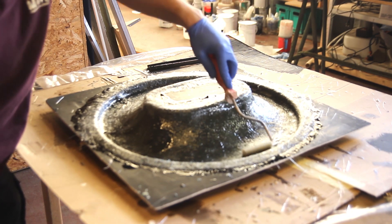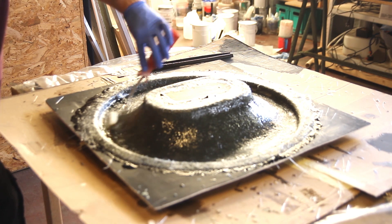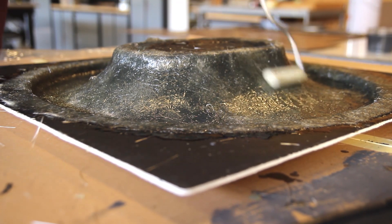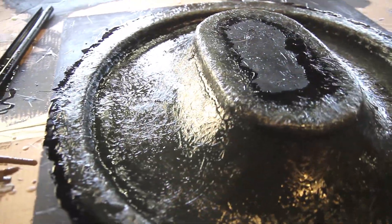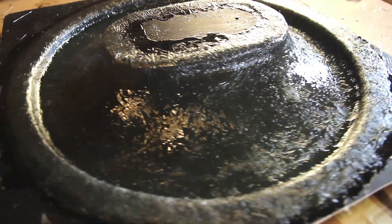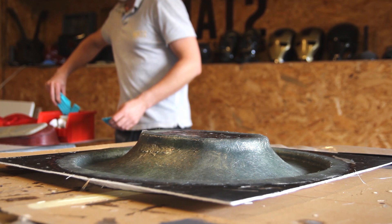I'm using the roller again on the last layer, and you can see you get a nice finish on the back. This is a pretty heavy part, so weight wasn't the priority — it was more about having a stiff, strong part on a budget. That's why I'm mostly using polyester resin with wet chopped strands for an affordable piece made in a fast way.